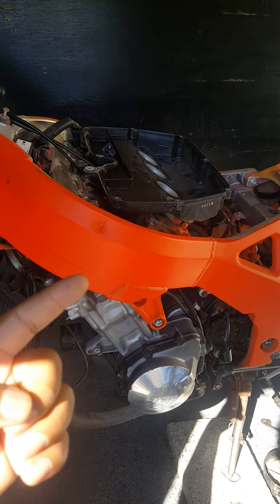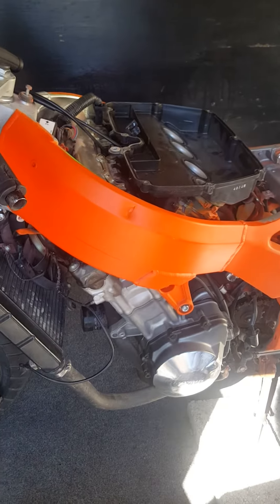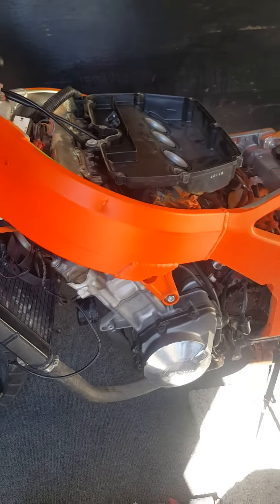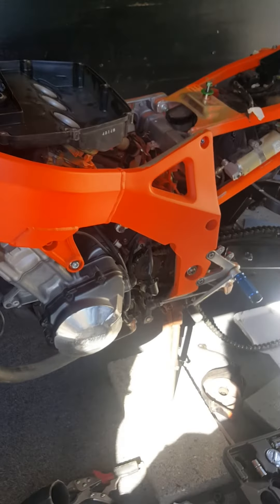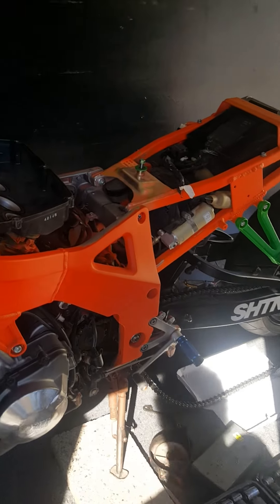First, my computer messed up, so they're sending me a replacement through my warranty. Two, I got a new video editing software — it's going to be a surprise on what it is. Actually, I'll just tell you: it's CyberLink PowerDirector. It's like a $60 program, nothing big, but...